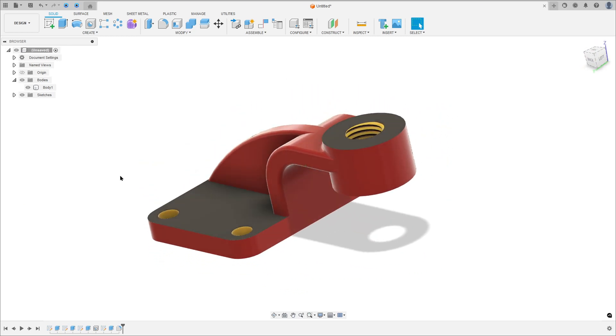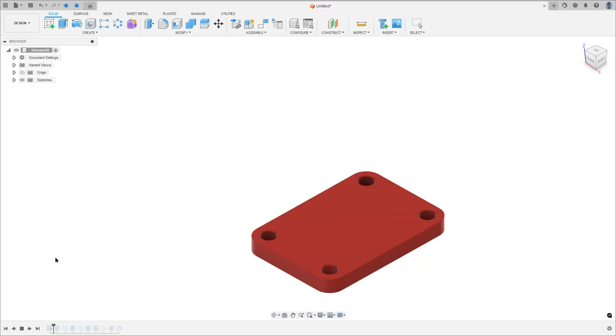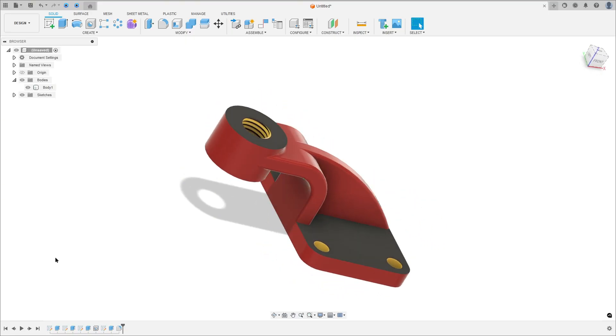Let's make one more exercise in Autodesk Fusion. In this video you'll learn how to use the Extrude, Hole and Fillet. So open Fusion and let's go!